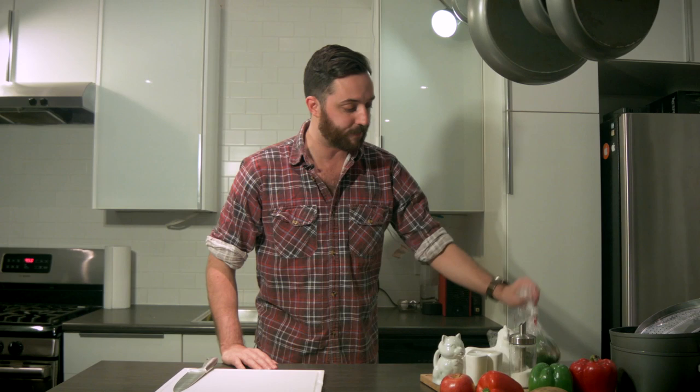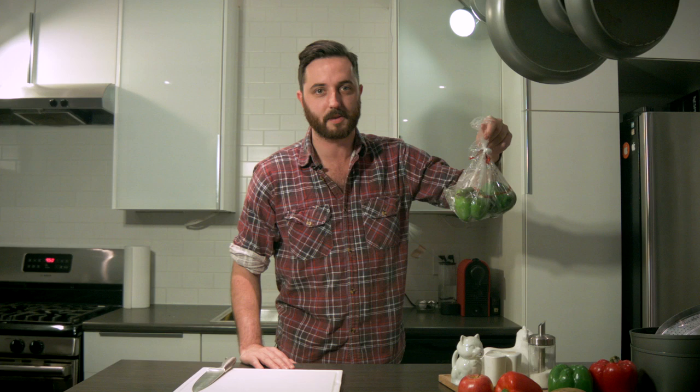Today we're gonna make spaghetti bolognese using these peppers that I found outside Eastside Mario's. They were just hanging out right outside the dumpster. No one was touching them, so I figured they were up for grabs.